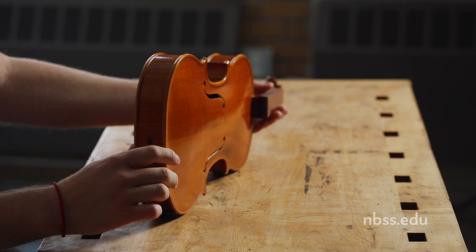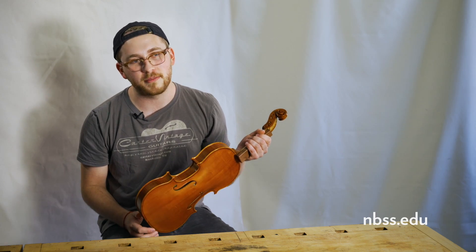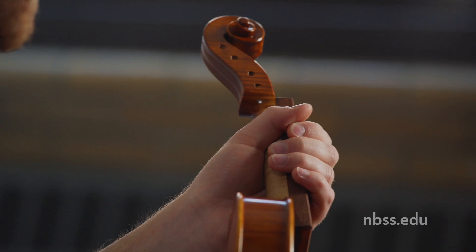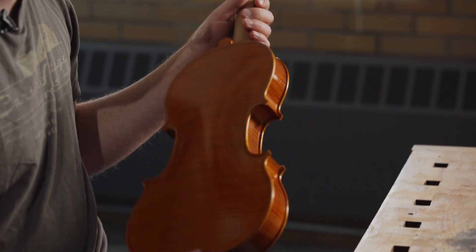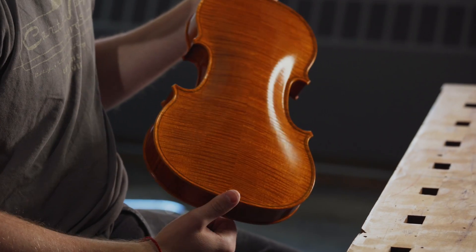So this violin is based off of the Titian Strad. It's a P model from the Golden Period. This one is my first one here. We have an alcohol varnish on it — it's not completely done yet, but it's underway.